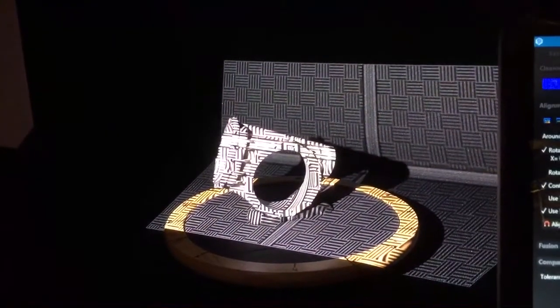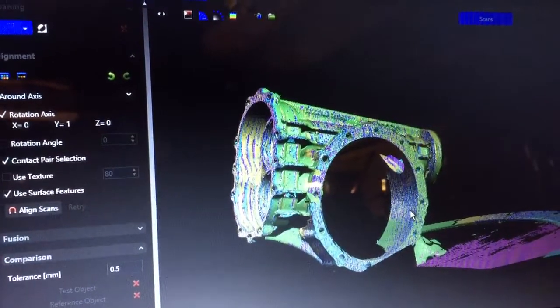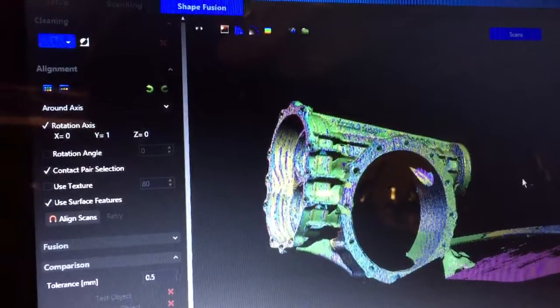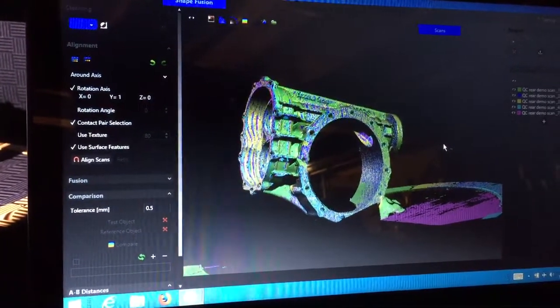I'll put a picture of the finished scan in the ad, but I just wanted to show you how easy it is to work with this. I really like it. Thanks for watching — if you want to email me directly, my email address is listed below and I can offer some better deals directly. Thanks again for watching, enjoy!